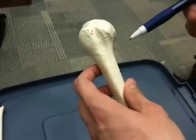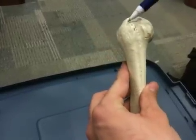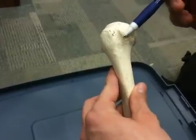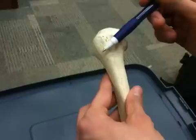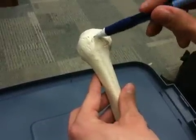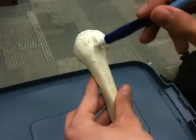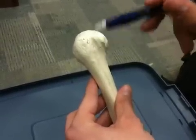We have two tubercles, a greater and a lesser tubercle. We have a greater tubercle right here and a lesser tubercle right here. Then we have our bicipital groove, or intertubercular sulcus. The better way is just bicipital groove, because the biceps tendon runs through here. It's a groove in between the two tubercles, right there.